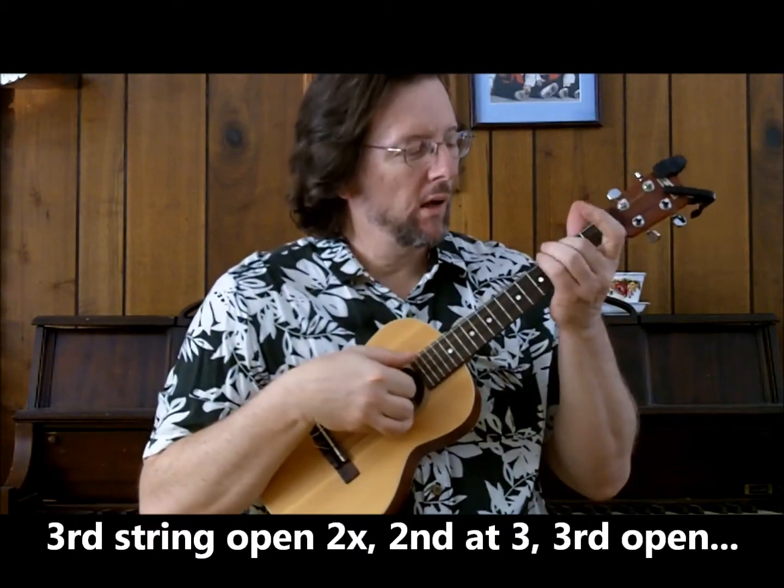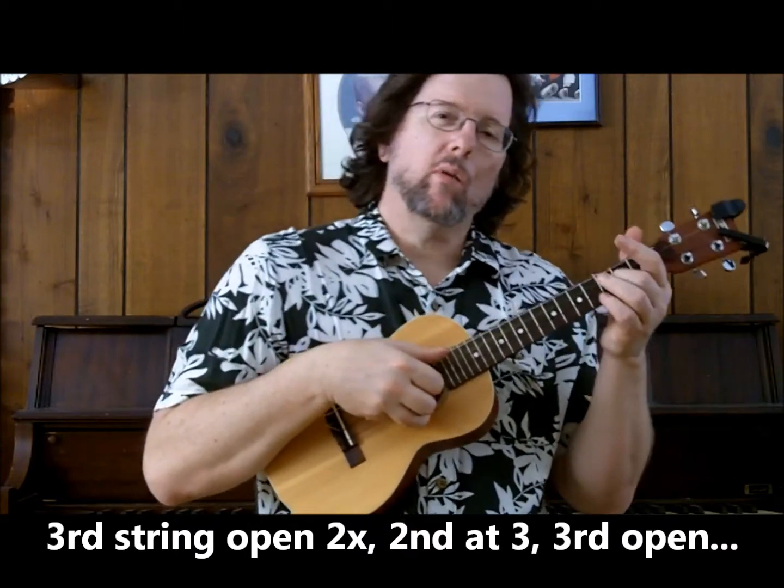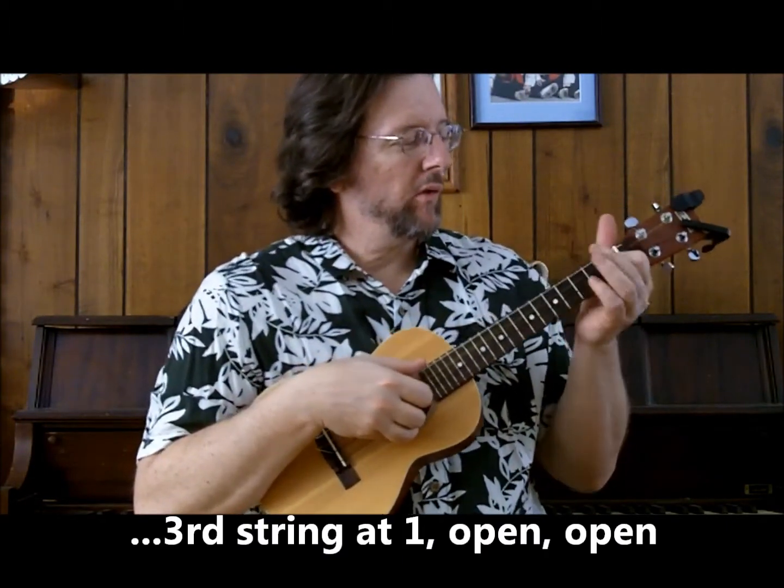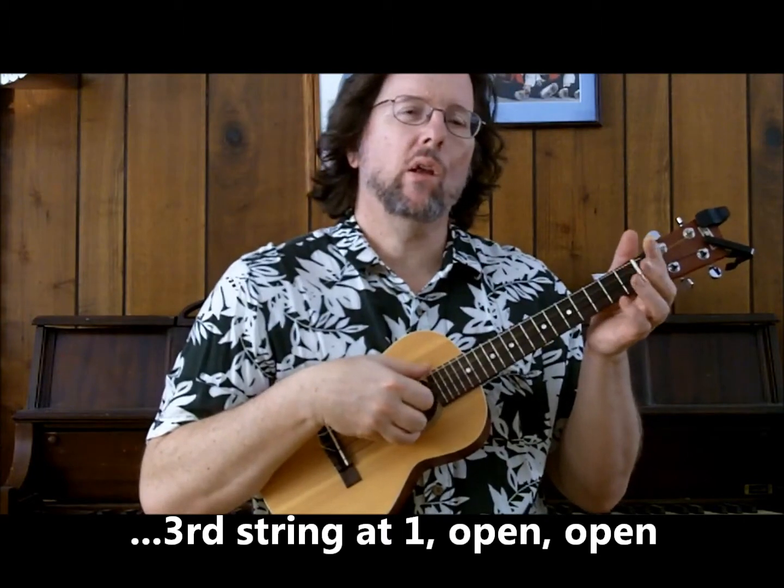We're just going to do a thumb, a pointer, middle finger, pinch here. And then we're going to drop down to the 2nd string at the 3rd fret, 3rd string, 1st fret. You can go 3rd fret or 2nd fret when you're dropping down.